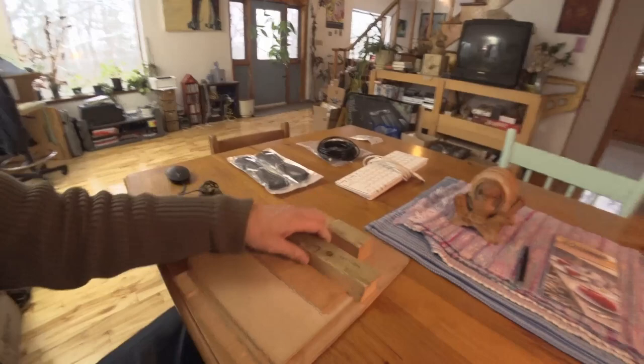Hey guys, it's Mark Oakley here with another episode of From the Drawing Board. Today I wanted to tell you a cool little story. But first, I have to take you through some keyboard madness. This comes with me everywhere I go.